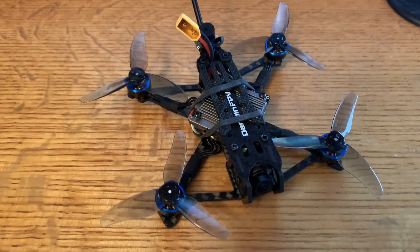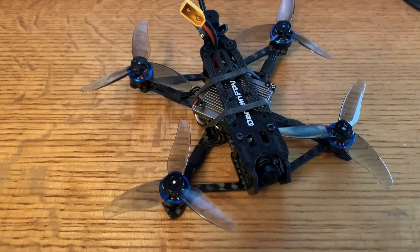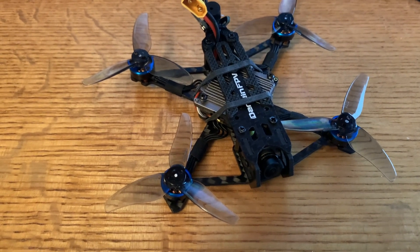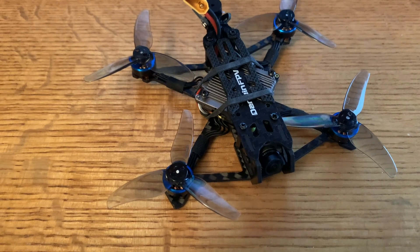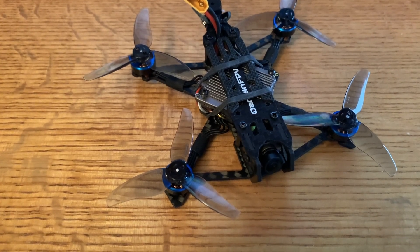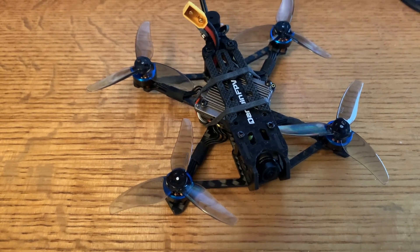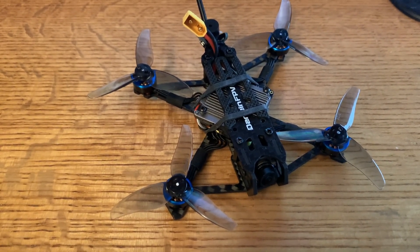Slug FPV. One of the indicators that a new FPV video transmission technology is ready for prime time is how easy it is to use in smaller FPV builds. An example is when the Caddx Vista released for the DJI HD system — it was used widely in smaller sub-3 inch builds, mostly Cinewhoops.